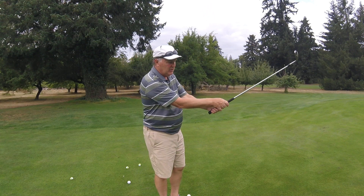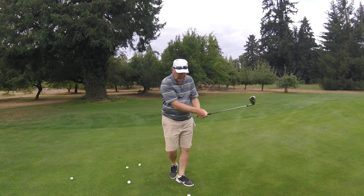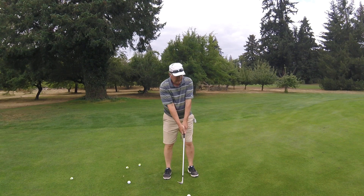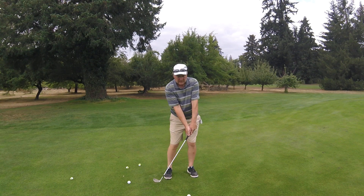Open the face, play it off the front foot with a little bit of lean, and finish the shot.